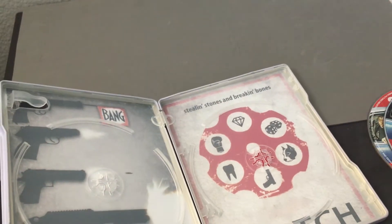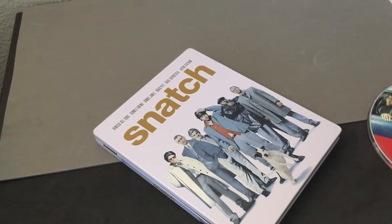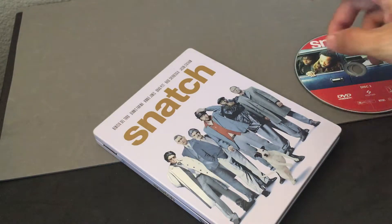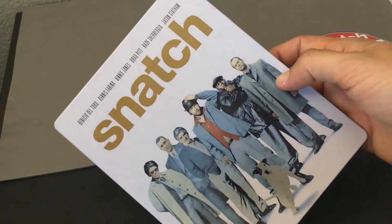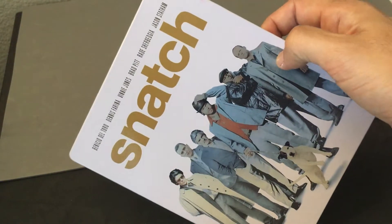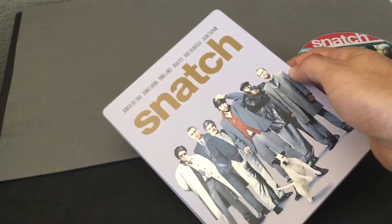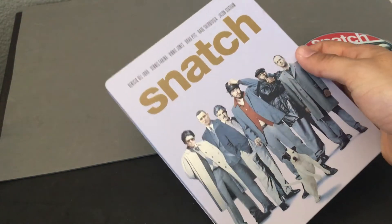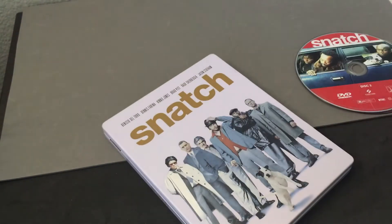So there you go. This is the Snatch metal pack release. If you haven't seen this film, check it out — it's a very interesting take. This was Jason Statham's second film, so before he became Jason Statham, here he was as Turkish. Great film. You also got Brad Pitt, of course, if you're a fan, and Benicio Del Toro disappearing in his role as well. Definitely check it out — great ensemble cast.